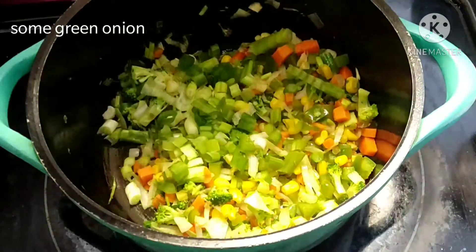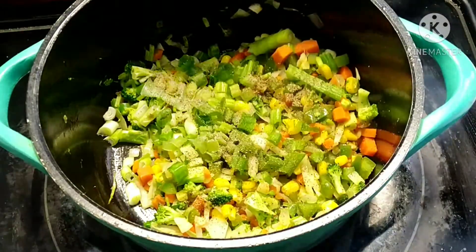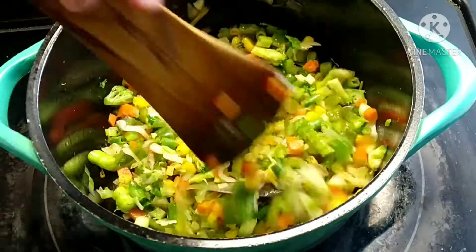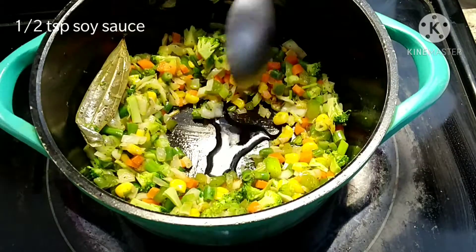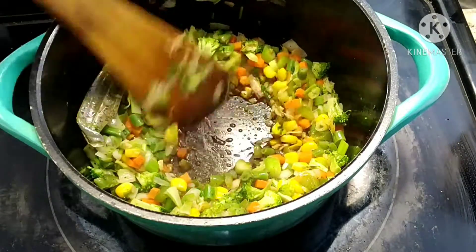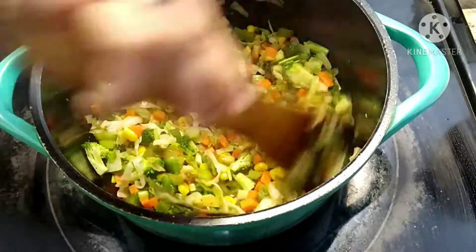Add some green onions and half to one teaspoon of black pepper powder.